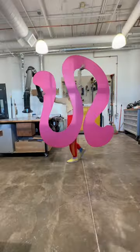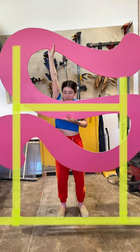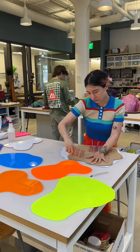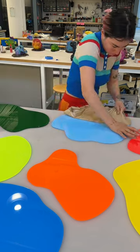Doesn't it look like a worm? Now we're planning out how to do the support posts and how we're going to mount everything. We decided we're going to do French cleats, so Andrew cut all these pieces of wood at 45-degree angles while I got back to the colorful blobs.